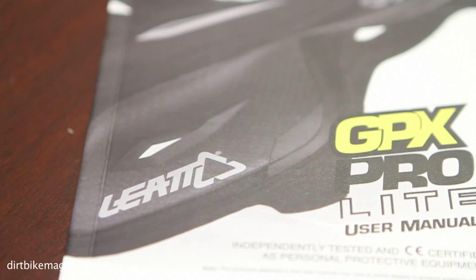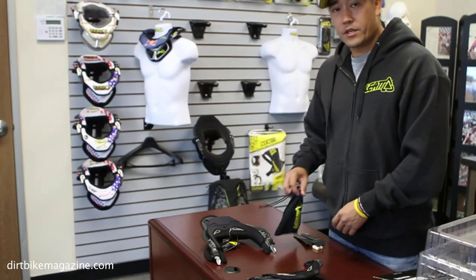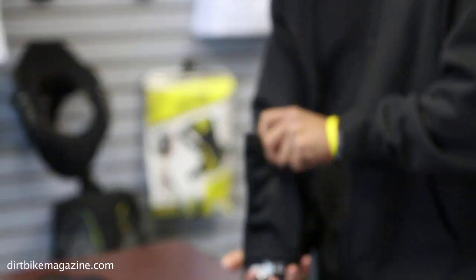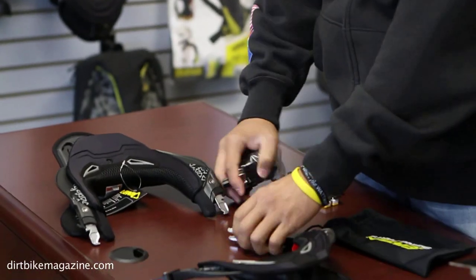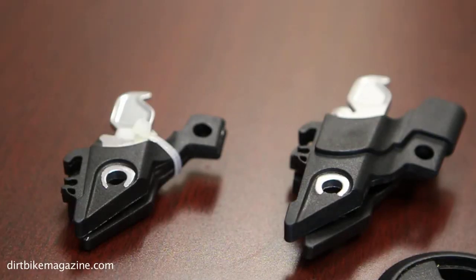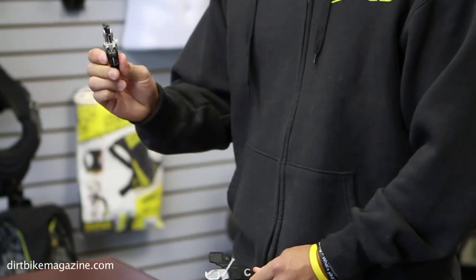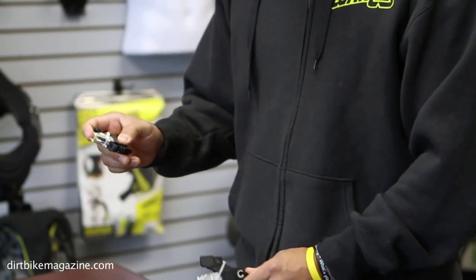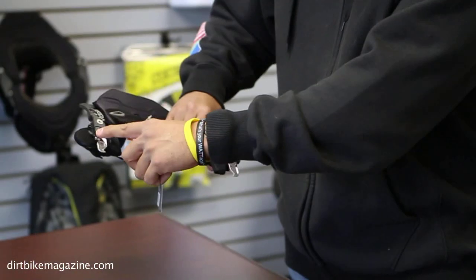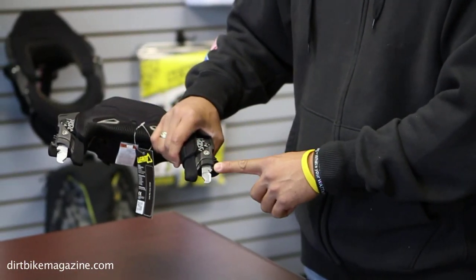Everything I'm going over with you guys right now is in the manual itself. First thing you're going to want to do is take a look at everything in this bag. You're going to have a couple different sets of sizing pins that will be zip tied together like this. One's going to be a larger set and one's going to be a smaller set. The smaller set is what we call a zero millimeter sizing pin, and the larger set is a 20 millimeter sizing pin. On these two sides here is actually a 10 millimeter.